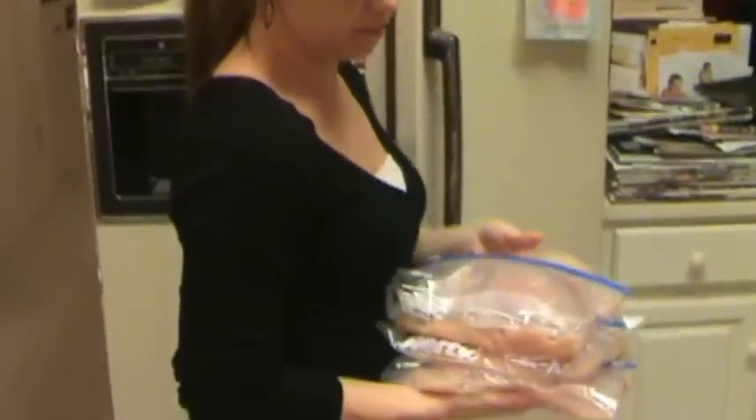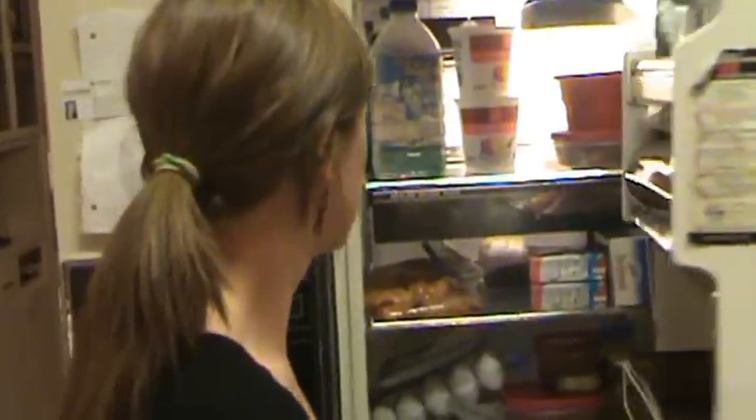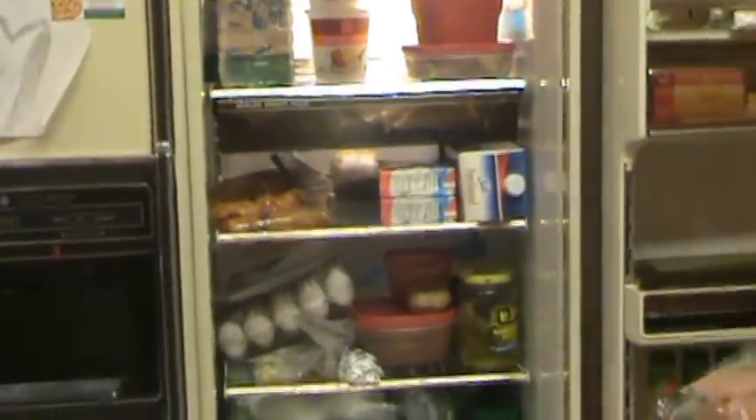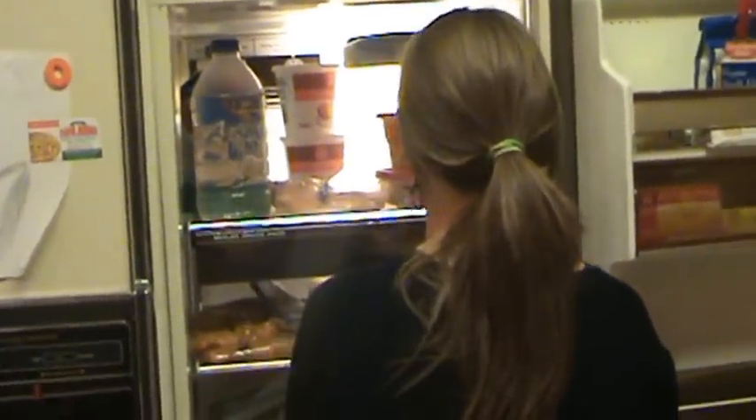I cut it up ahead of time so it's ready to go. All I have to do is add seasoning to it when I want it. There's our fridge. It'll keep for two or three days, but it's all ready to go.